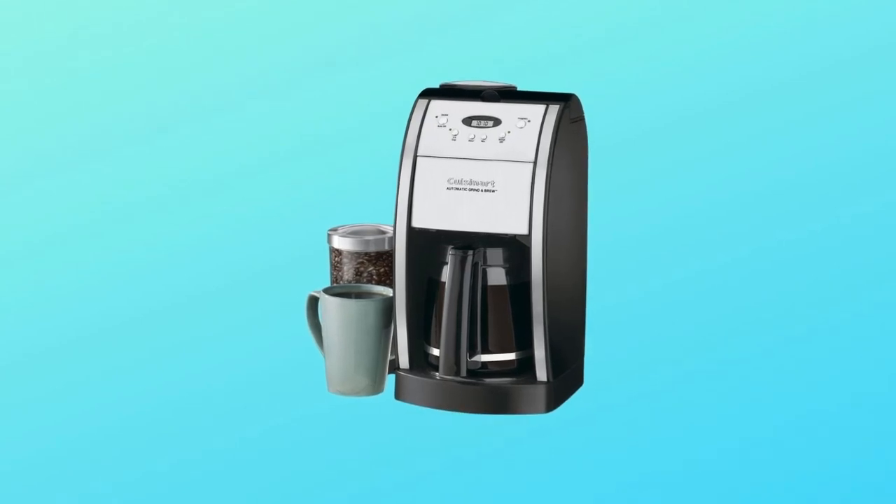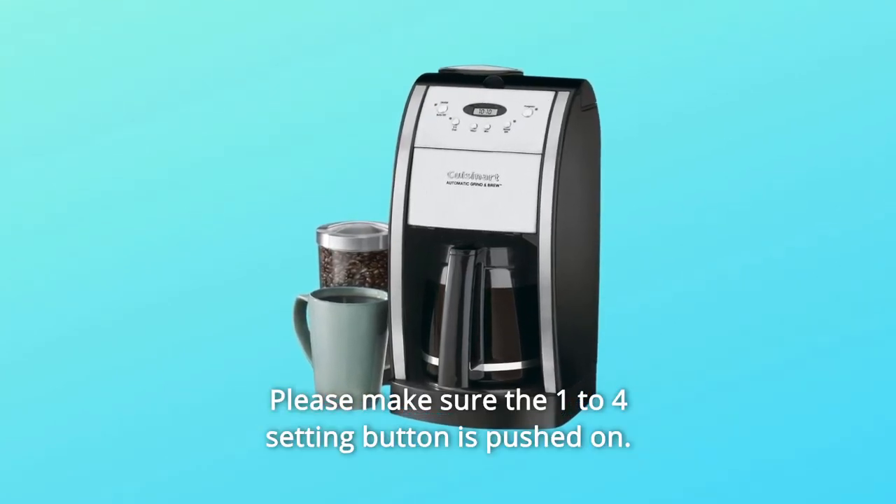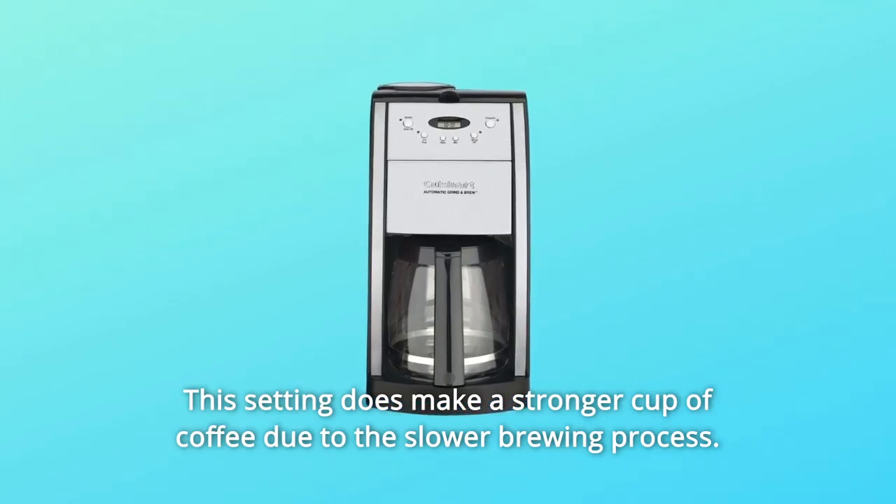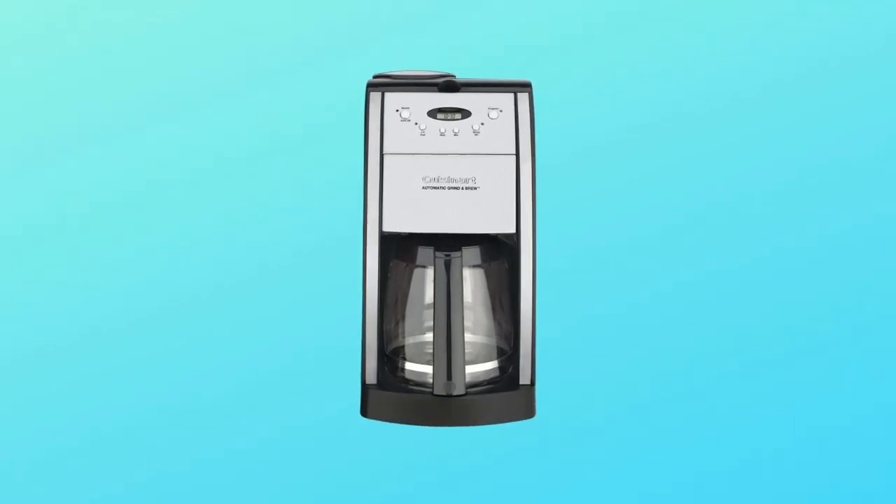Number 5: Separate grinder chamber and filter area make for easy cleanup. Number 6: The 1-to-4 setting button, when pushed on, makes a stronger cup of coffee due to the slower brewing process. And so much more.